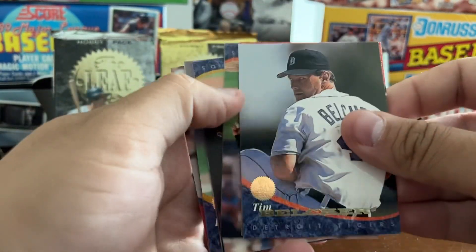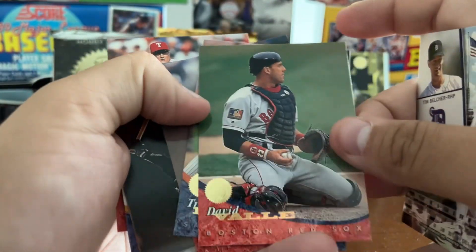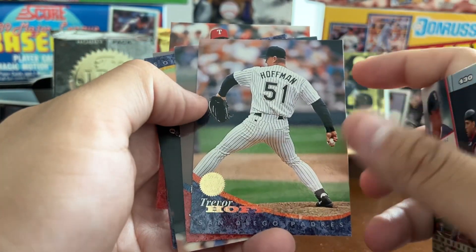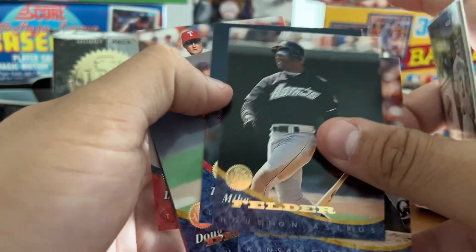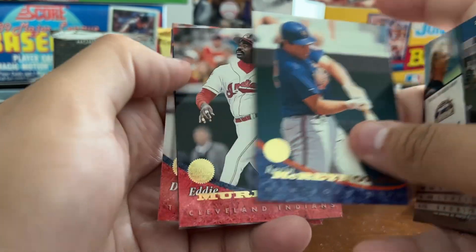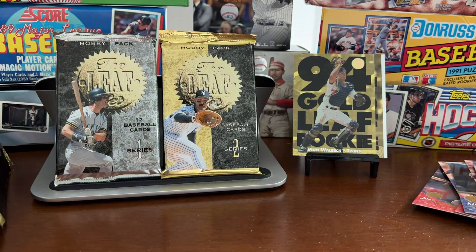This pack doesn't seem too bad either. Tim Belcher, just a little bit of sticking here. Dave Valle, Trevor Hoffman — would be the all-time saves leader for a few seasons until Mariano Rivera surpassed him — John Smoltz, Mike Felder, Todd Worrell, Tom Gordon. Collation's not great here. Doug Drabeck, another Eddie Murray, Doug Staten, Dean Palmer.